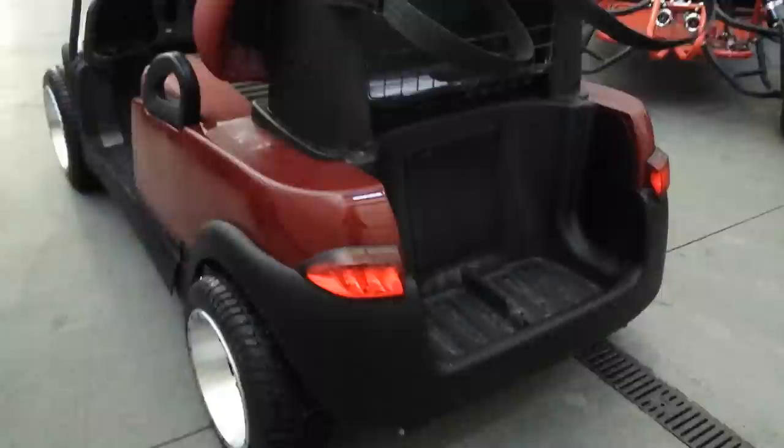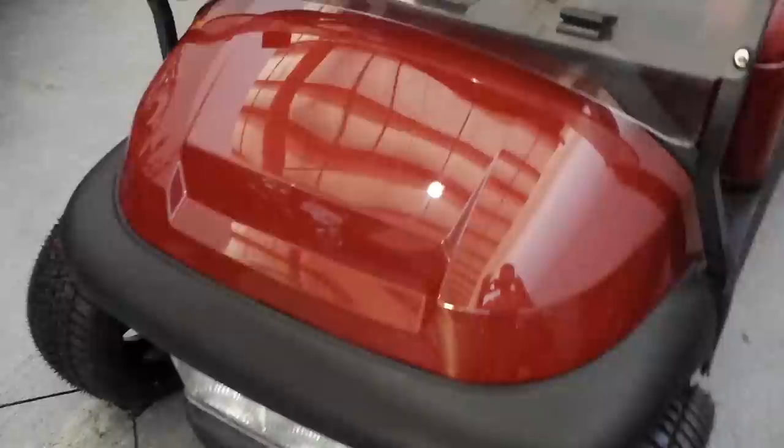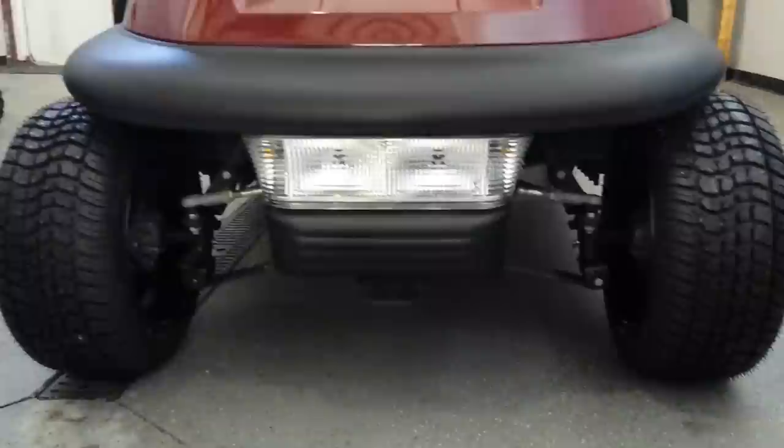We added the light kit, as you can see. The light kit does not come standard on these Club Cars — we went ahead and fully customized and added that. This unit was maroon; we can make these in any color that you'd like: green, black, orange, yellow. We could even do them in camo colors. SaferWholesale.com — you can see the light kit there on the front.